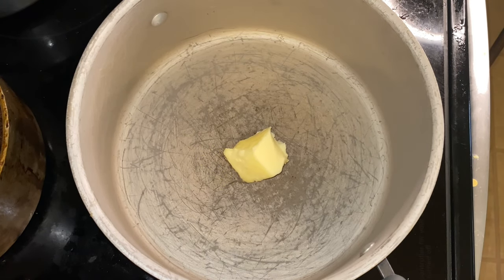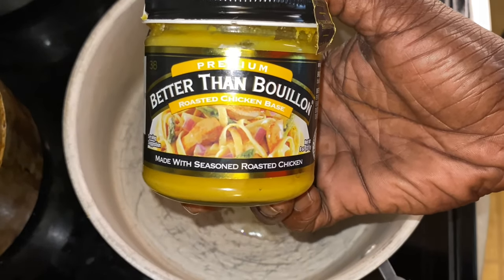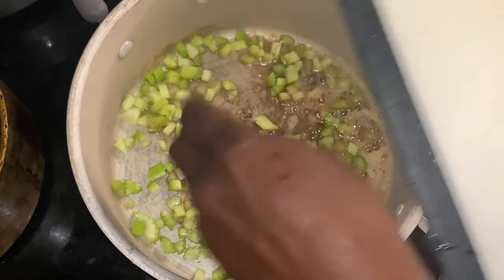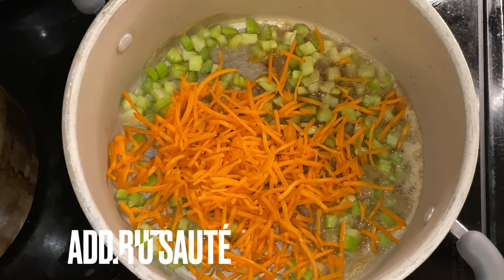We got butter in the soup pot, but I want to show you this right here — this chicken base. We're using Better Than Bouillon. You don't have to use this brand; they don't pay me. It's all about showing you how to incorporate some chicken base in whatever it is that you're using.